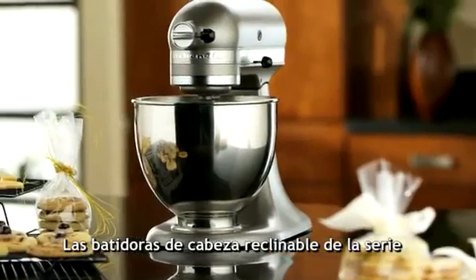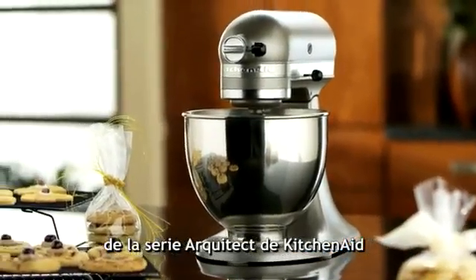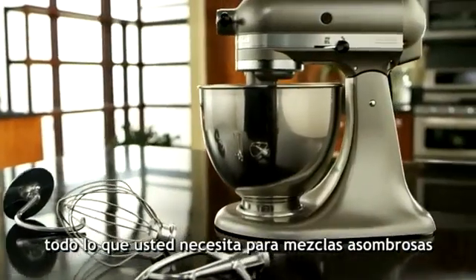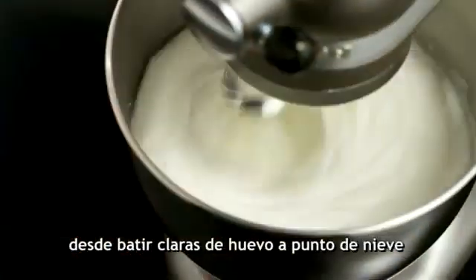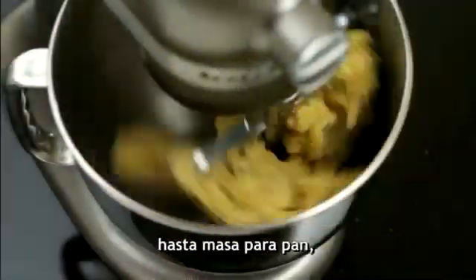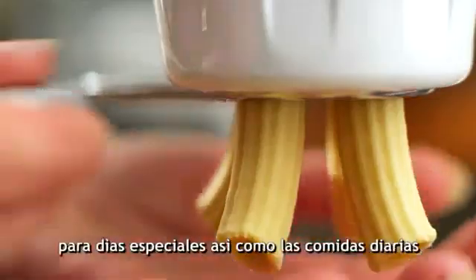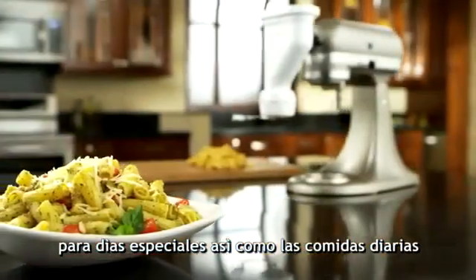The KitchenAid Architect Series Tilt Head Stand Mixer — designed for all your cooking and baking needs. Everything you need for thorough mixing, from fluffy egg whites to bread dough, and optional attachments provide enough possibilities for special days and every day.